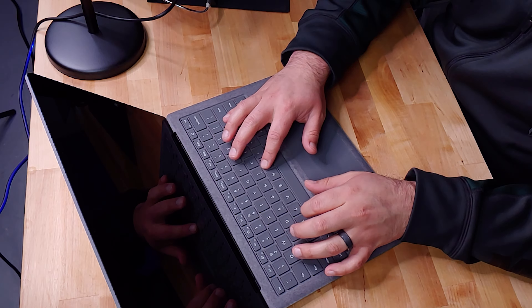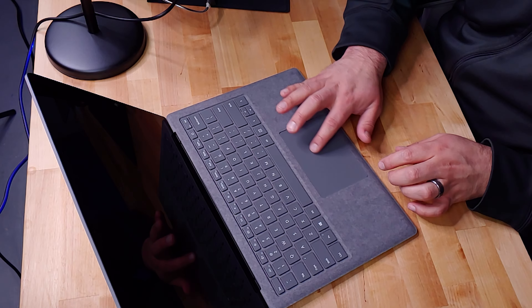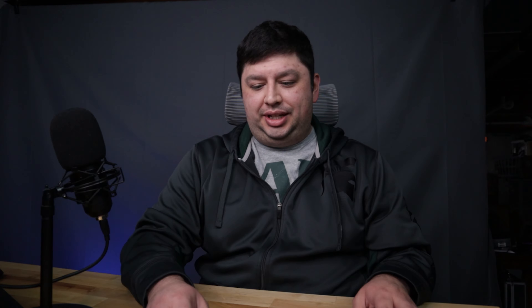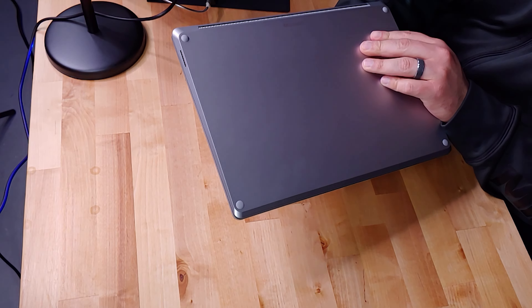The keyboard is outstanding. Got to give it to Microsoft for designing a really nice keyboard. I'm not going to go through the steps of setting this up right now — I'll do that during my review video. I really like the 3-by-2 aspect ratio display. The trackpad is bigger than it used to be. There's just a lot of good things to say about it.